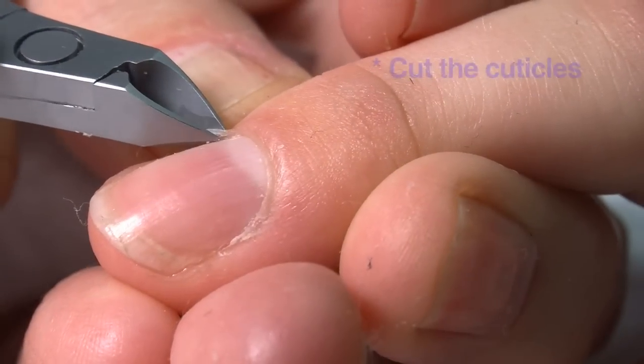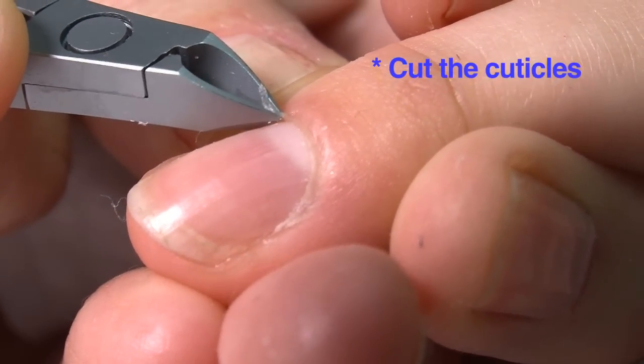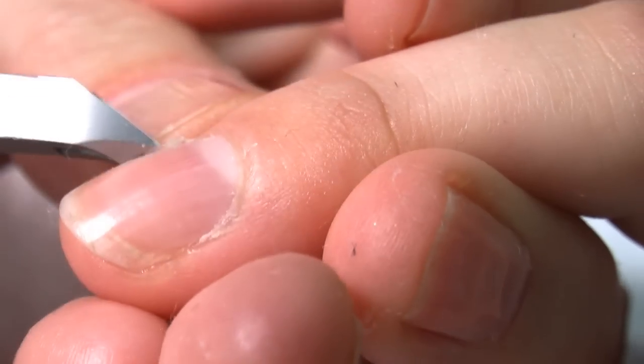And now we're cutting the cuticle. Please be careful not to go too close to the skin as you may nip it. What you mustn't do is drag down or tug — you literally cut as you would if you were using scissors.